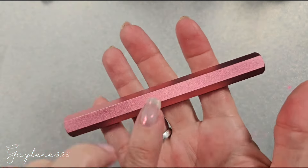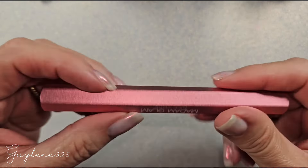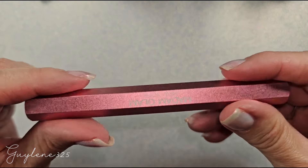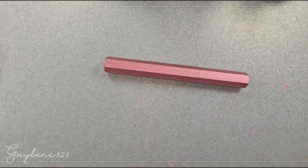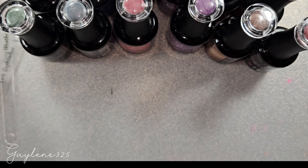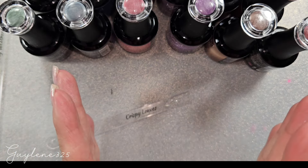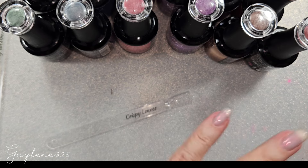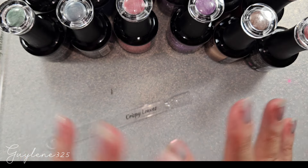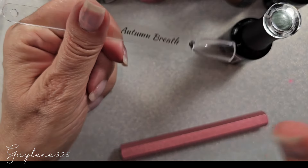I don't know if being flat is going to change it — the end is round. I'm not sure if it's got magnet in the middle or just on the ends. It seems hollow, but it's metal so it's really pretty. They have pink and gold so I'm definitely going to order a gold one. First we have Autumn Breath and I've got so many magnets up here to try.